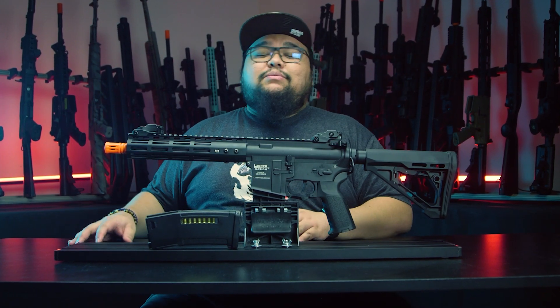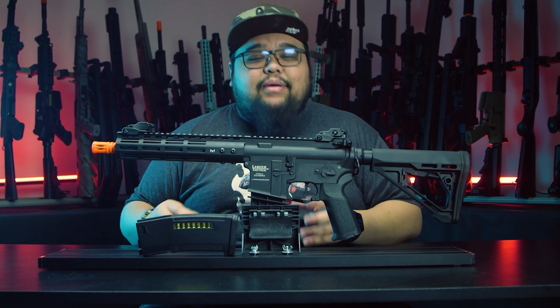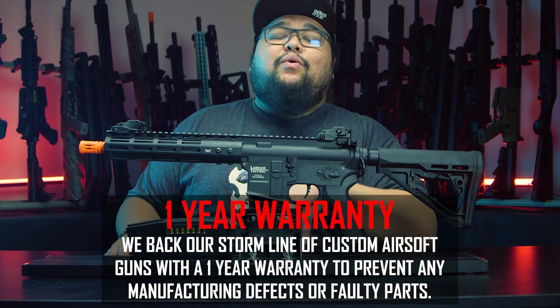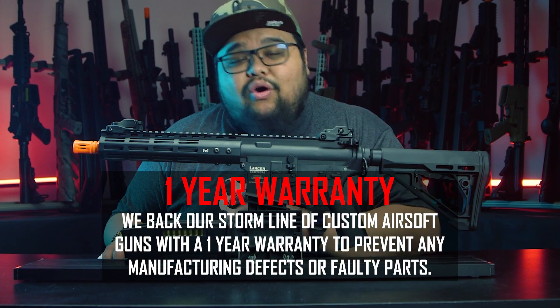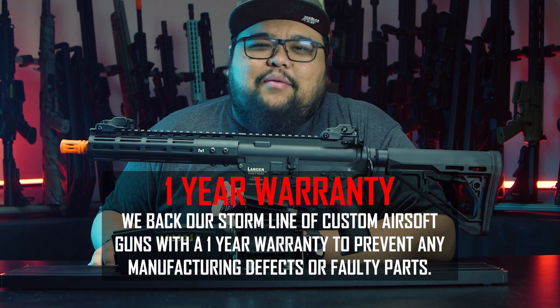When building the Storm customs, we aren't just solely looking at performance — we're also looking at reliability. We're confident that the Storm Archon is going to last, and we'll back it with a one-year warranty. So if there are any hiccups along the way, we've got your back.